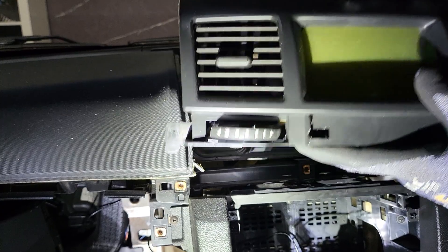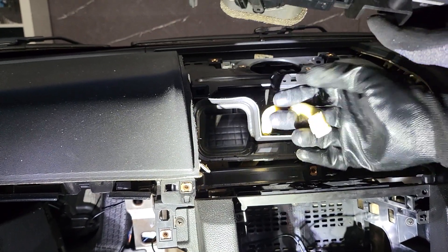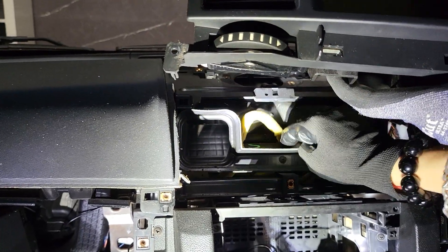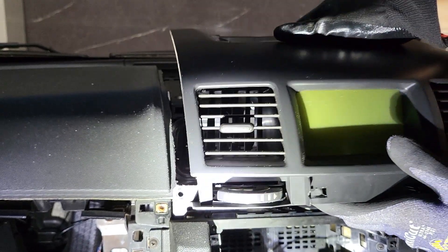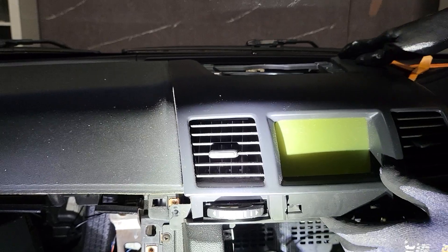After that you disconnect the cable behind it — this one connects behind the screen — so unclip it and put it down, then put the dust cover back into the glass.